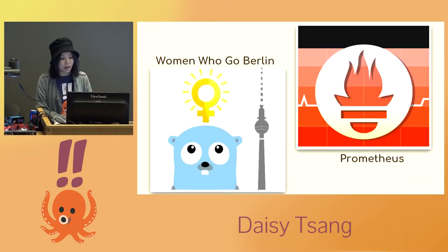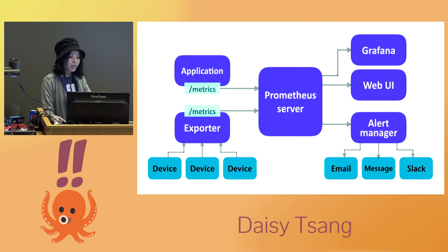I attended a Go meetup in Berlin a while ago, and that's where I learned about a project called Prometheus. This is an open source systems monitoring tool written in Go that has become very popular. I liked the community and became interested in the project. Its ecosystem comprises a server, a time series database, query language, alert manager, client libraries, and special exporters.